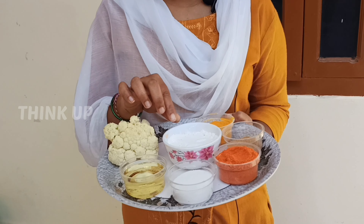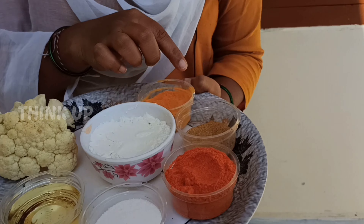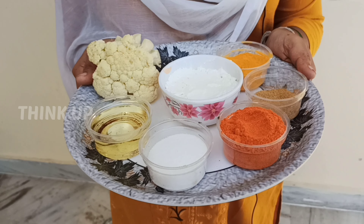Ingredients: Gobi, Cornflour, Oil, Salt, Kalam, Garam Masala, Pasku.